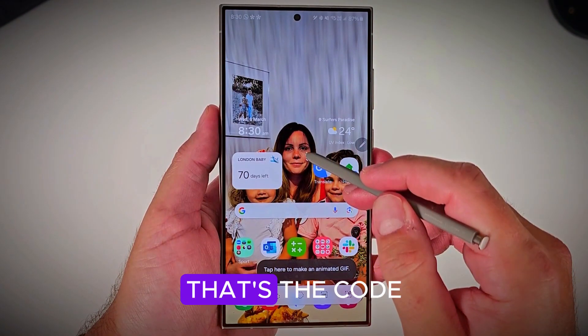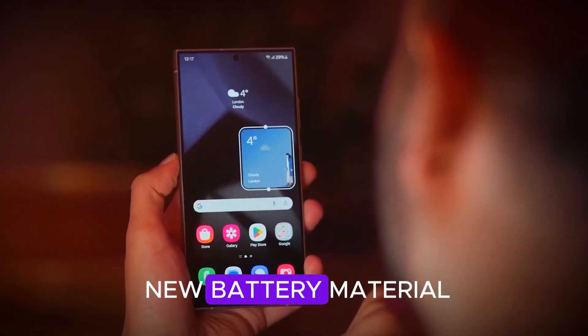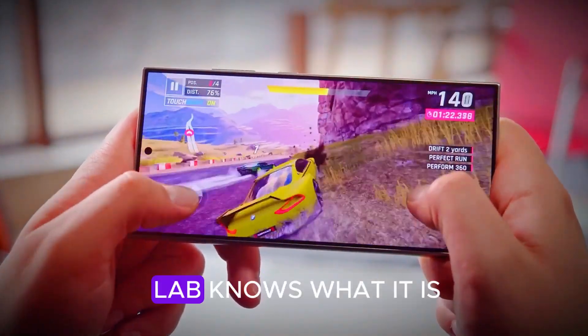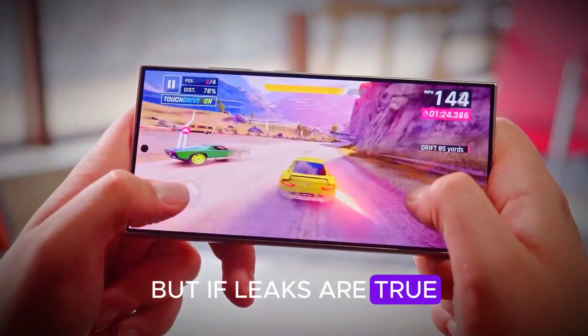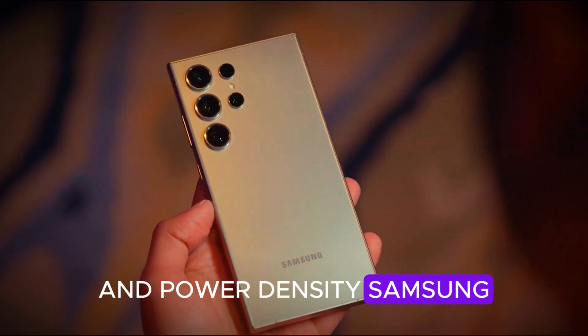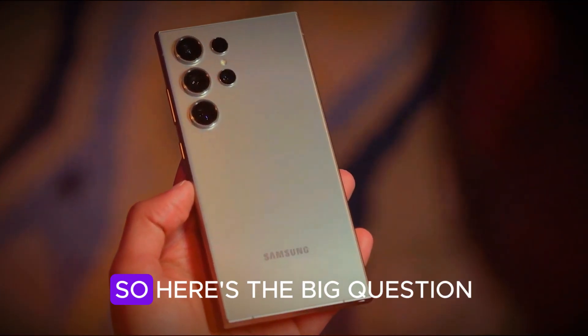And remember the codename: Suzanne. That's the codename for a mysterious new battery material Samsung is testing. No one outside the lab knows what it is, but if leaks are true, it could revolutionize thermal management and power density. Samsung might be playing a much longer game than we thought.